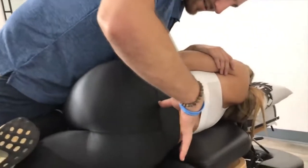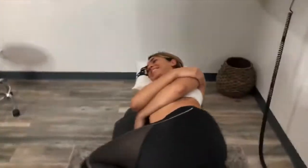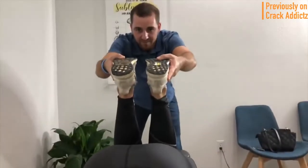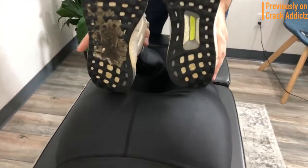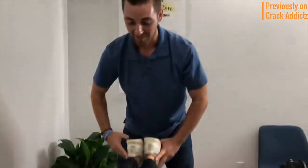Good, so let's get right on that sacrum and just relax that low back. Beautiful, not bad. Welcome back to the Crack Addicts YouTube channel, home to chiropractic media. In today's video we've got another big chiropractic adjustment video featuring lots of chiropractors.